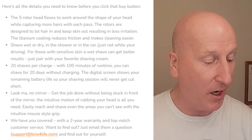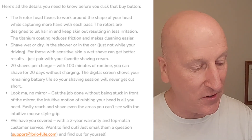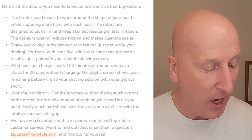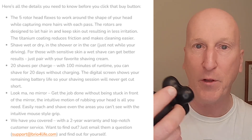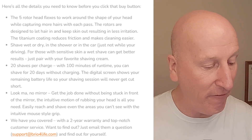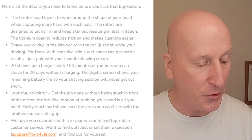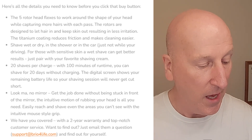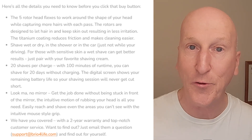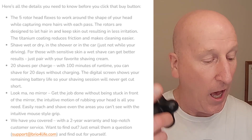Shave wet or dry — in the shower or in the car, just not while you're driving obviously. For those with sensitive skin, a wet shave can get better results; just pair with your favorite shaving cream. You can use this wet or dry and rinse it out under the faucet after. 20 shaves per charge with 100 minutes of runtime — you can shave for 20 days without charging. The digital screen shows the remaining battery life so your shaving session will never get cut short. You can even get the job done without standing in front of a mirror — one of the advantages of an electric razor. It comes with a two-year warranty and top-notch customer service.